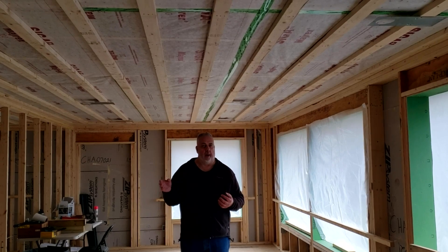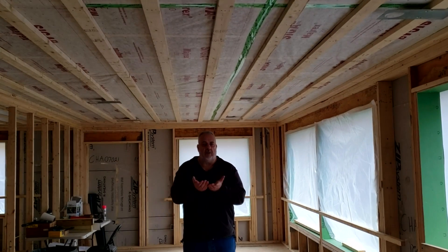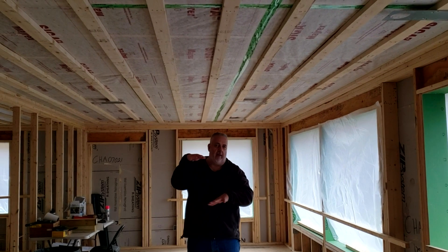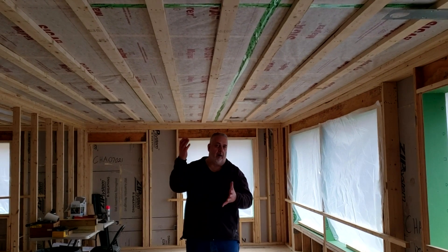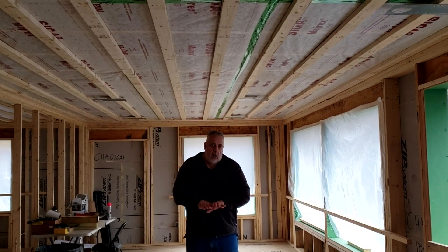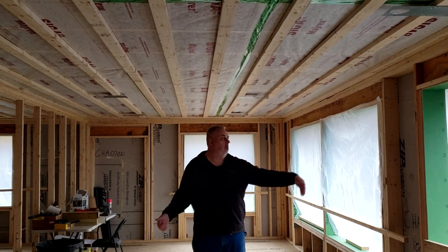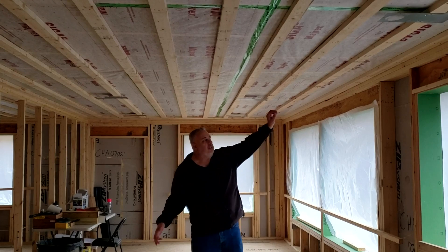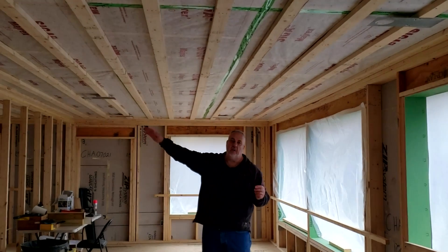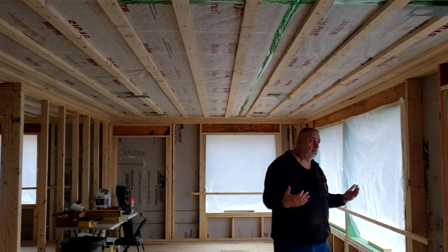Now why do we need an air barrier? When you build a house it's basically a six-sided box — four walls, the roof, and the bottom. For the basement we did the concrete slab, the concrete walls, and we make a connection to our wall system. But then we stop there. We have to figure out a way to get across the house to the top of the other wall.